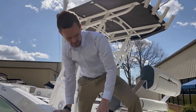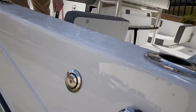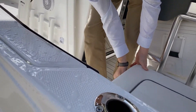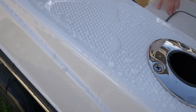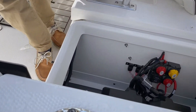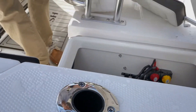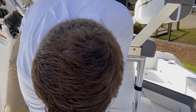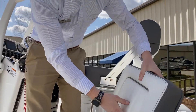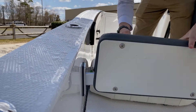Walking into the cabin area here, you see plenty of rod holders all around, especially in this corner right here. Removable padded seats. With your battery access area, you can control whether you run one or dual. All compartments are self-bailing to keep everything nice and dry, with a removable backrest here — very easy operation.